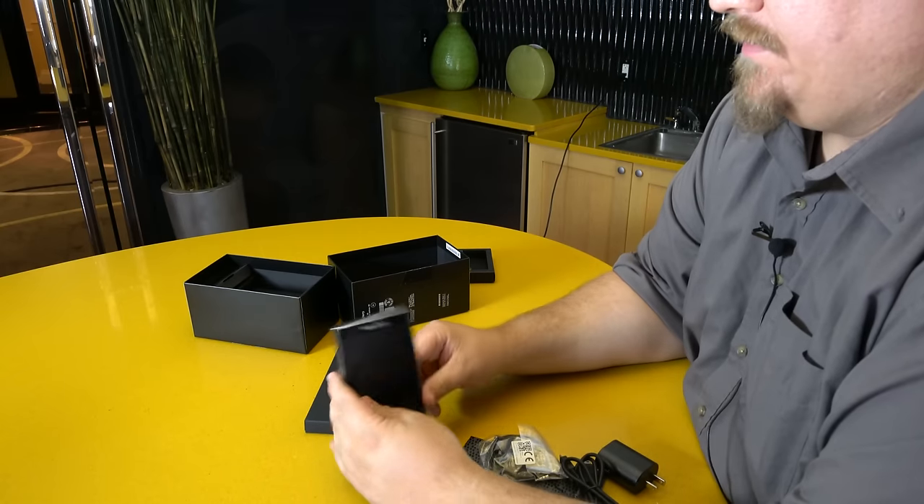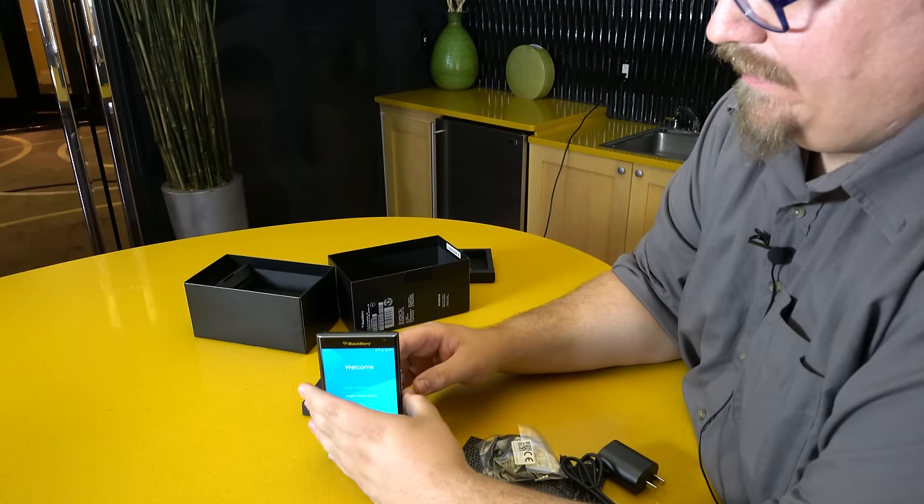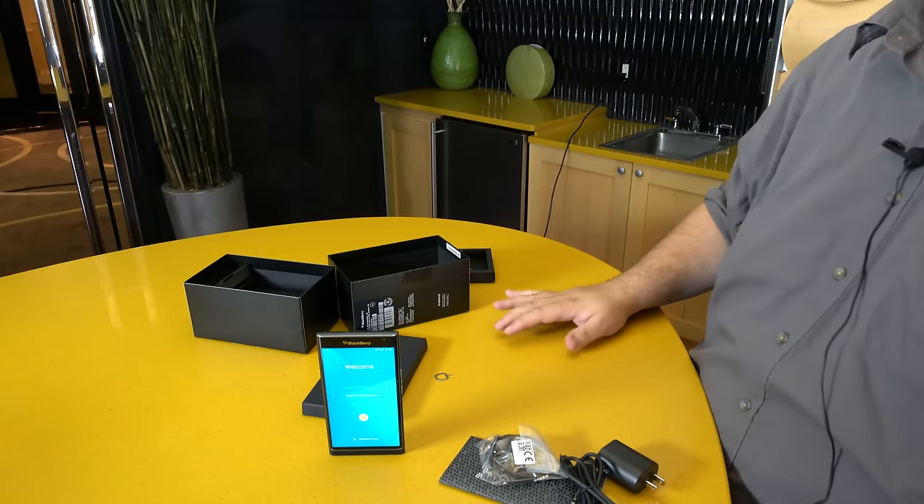We're going to be doing a lot more with this phone in a little while, but that is our unboxing. This is the BlackBerry Priv. Thanks for watching.